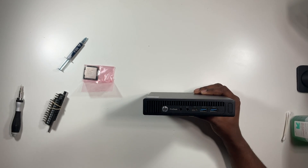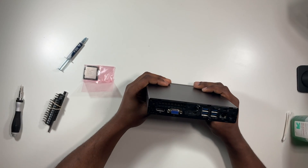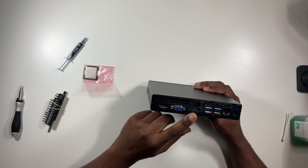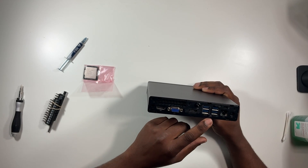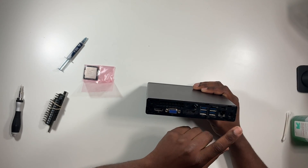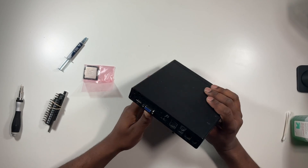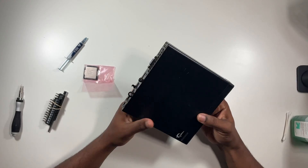Moving over to the back, you've got DisplayPort, VGA, and another DisplayPort, so you can connect three monitors to this device, which is awesome. You've got four USB 3 ports, your ethernet port, and your power adapter connection. It has plenty of IO, plenty of ins and outs. I love these small form factors — they're desk space savers, and this thing is really quiet.